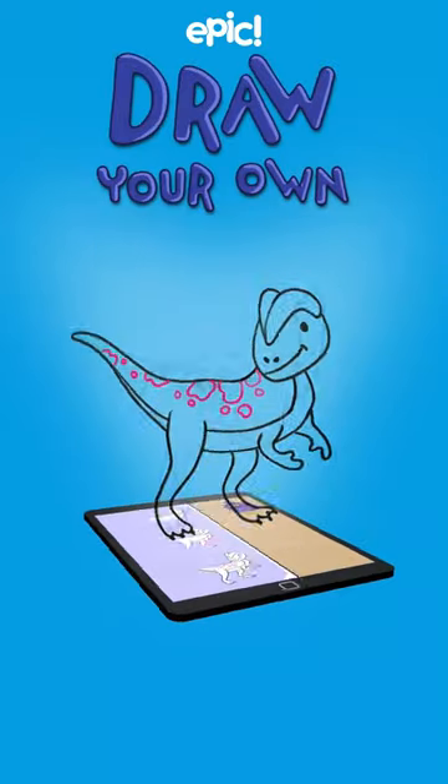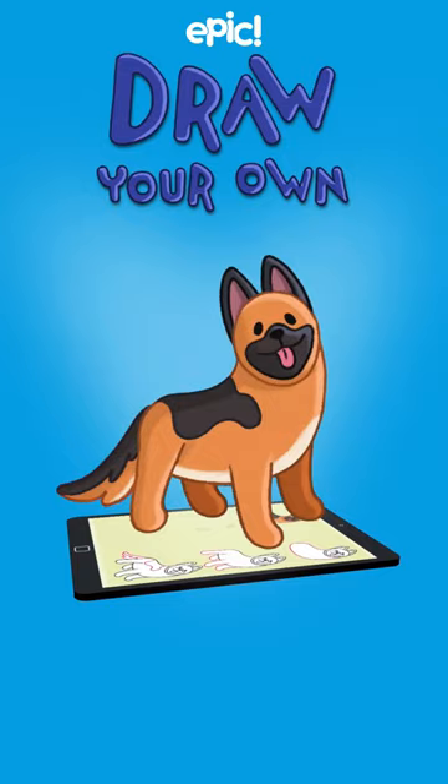Mighty dinosaurs, spooky monsters, mysterious aliens, and adorable dogs. Now you can draw them all in six simple steps.